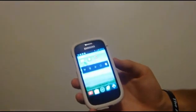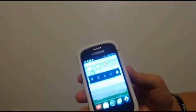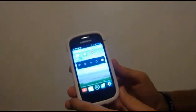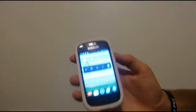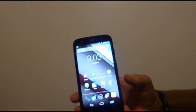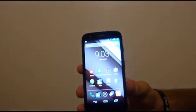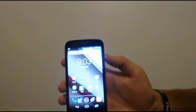Next we have the Galaxy Discover running 4.1.2, and this one downloaded and will run both launchers pretty smoothly. It's a little bit of a slower phone but not by much, so you shouldn't have too many complications with that software version. Then we have the Moto G on 4.4.2 — this one will download and run both, and they work really smoothly on it with no issues.